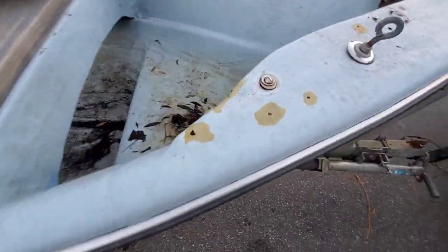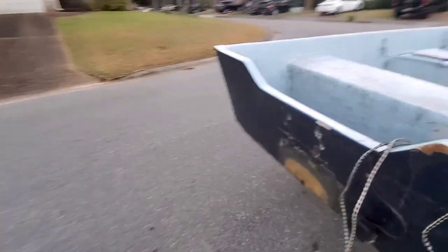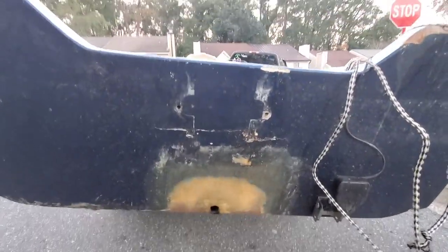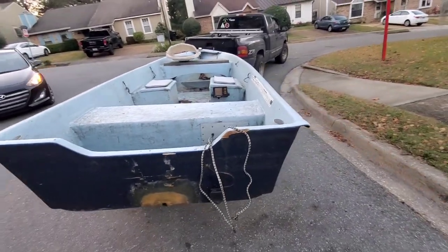Got a little crack here, nothing big. The transom's got a little crack in the back, so we're just going to fill that and reinforce it right here. But other than that, it's good to go. Not bad, huh?